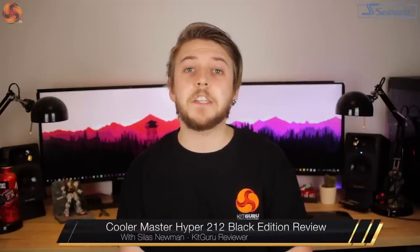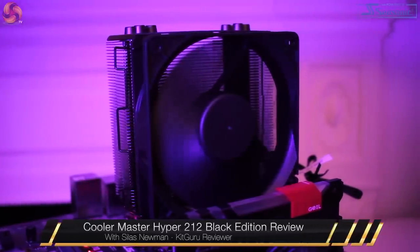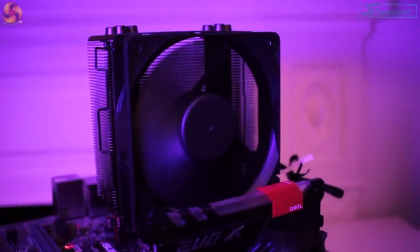Hi guys, it's Silas for KitGuru and today I'll be taking a look at the spiffy new Cooler Master Hyper 212 Black Edition CPU cooler. So let's kick off with the basics.